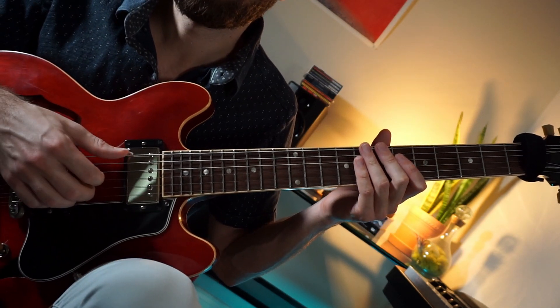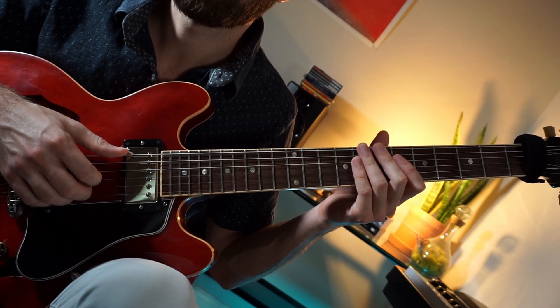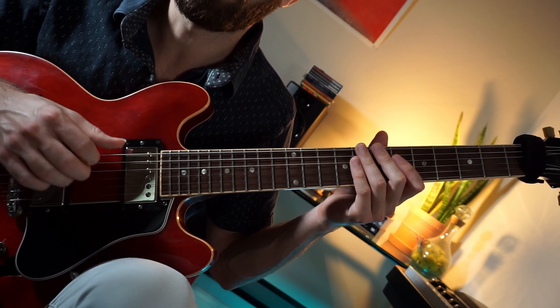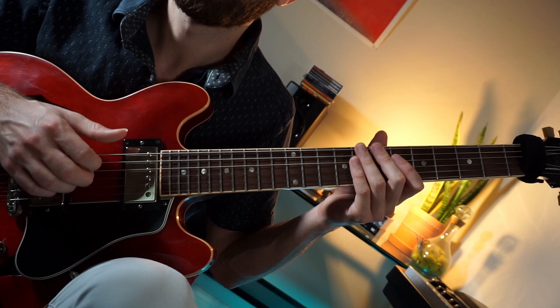If you enjoy this video, please check out my Patreon, where you can find the backing track that goes along with this, along with the PDF and all the chord diagrams talked about in this video. Thanks for watching.